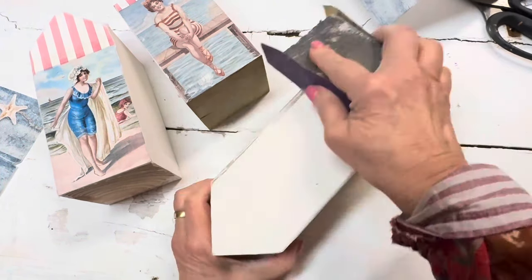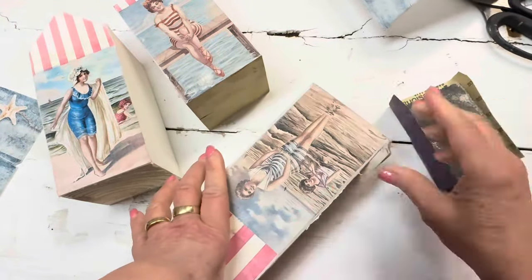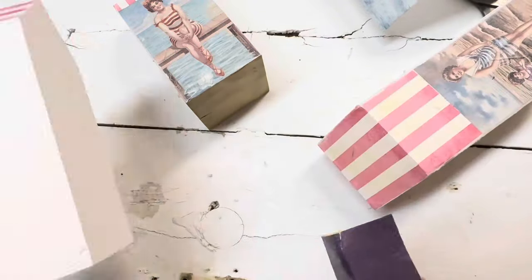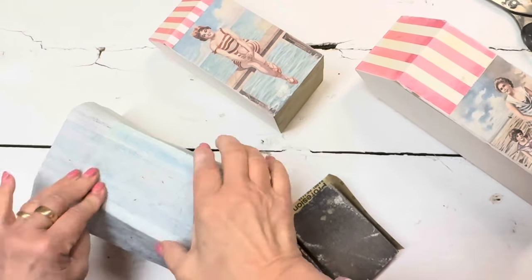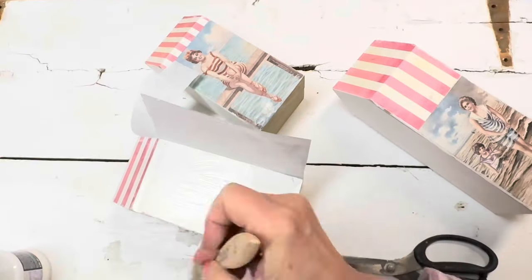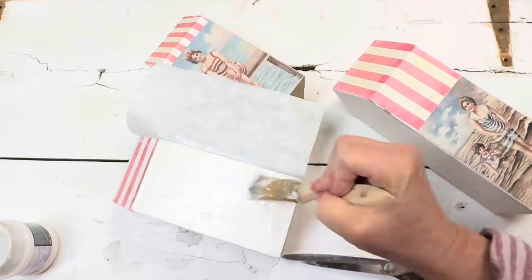Once you have completed this step, go ahead and let everything dry completely. When the paper is completely dry, you'll want to sand any excess off of the edges for a nice clean finish before you move on to decoupaging the sides of the cabana. Go ahead and cut your side pieces to fit and glue those into place.